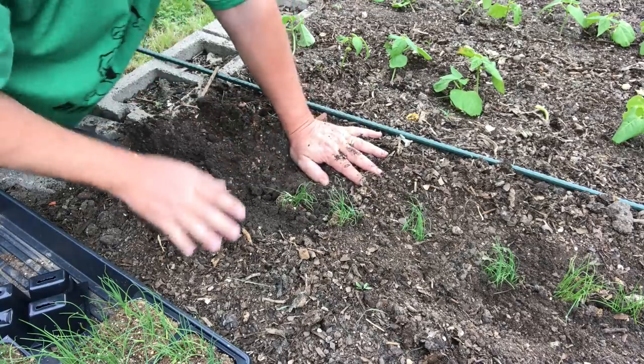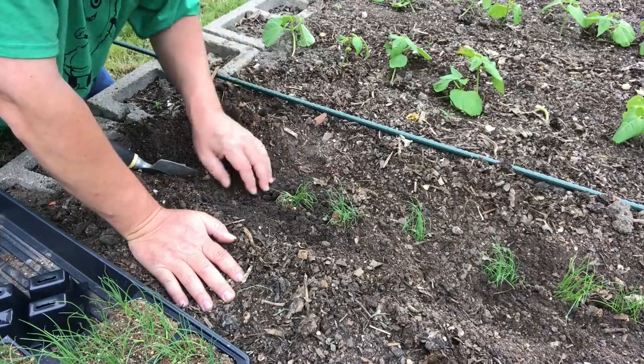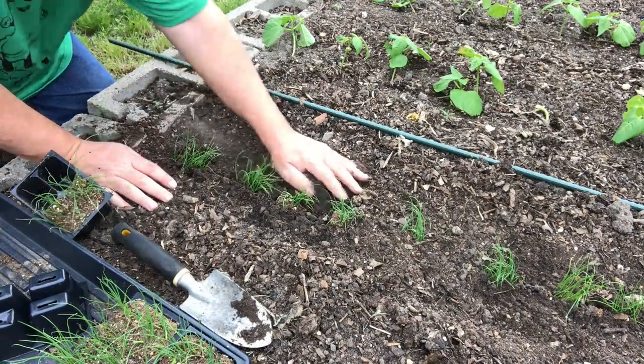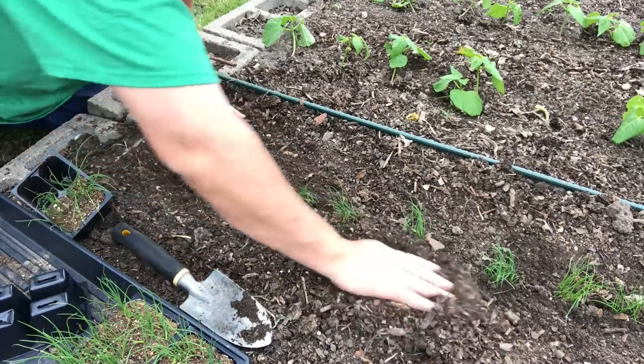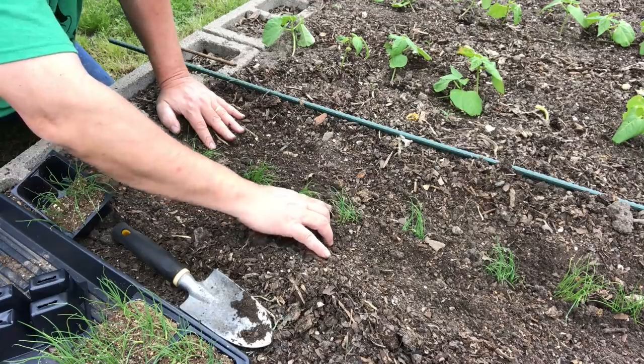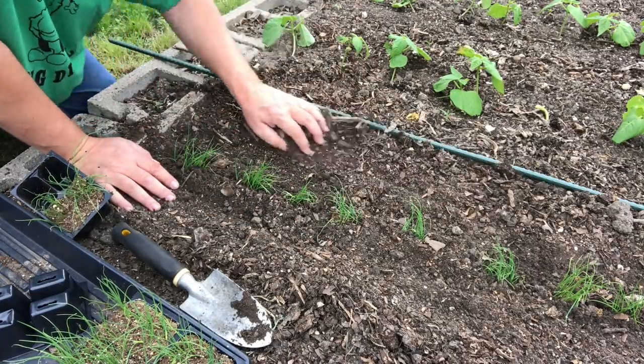These should only get about 10 to 12 inches tall before they're ready to harvest — they'll be like little chives. These are bunching onions; they're not going to bulb up. So we can really fertilize these with fish emulsion and nitrogen-rich fertilizers to really develop this green growth, because that's what we want from this crop.